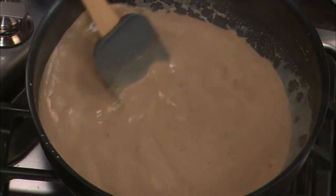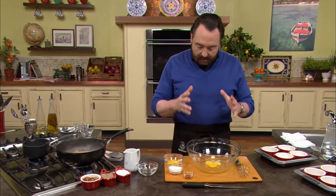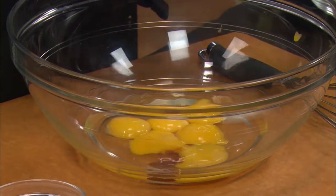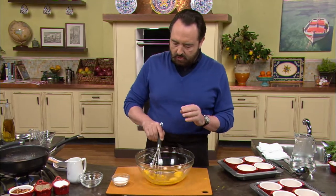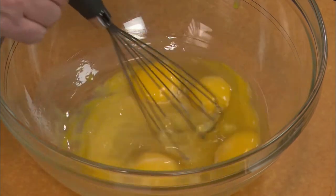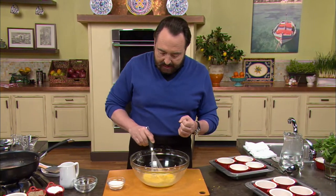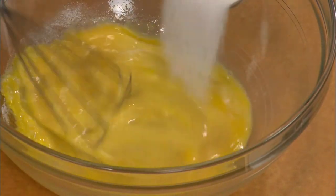The espresso grounds are perfectly incorporated. Now, the next thing we need to do is attend to the eggs. We have three whole eggs and three egg yolks. We're going to add them, together with a little bit of vanilla. This is something I really want to stress: when you mix the eggs together, you want to mix them, but you do not want to beat them very hard. One reason is that we want to avoid creating air bubbles in the creme caramel mixture. Break the eggs — and be generous with the sugar.